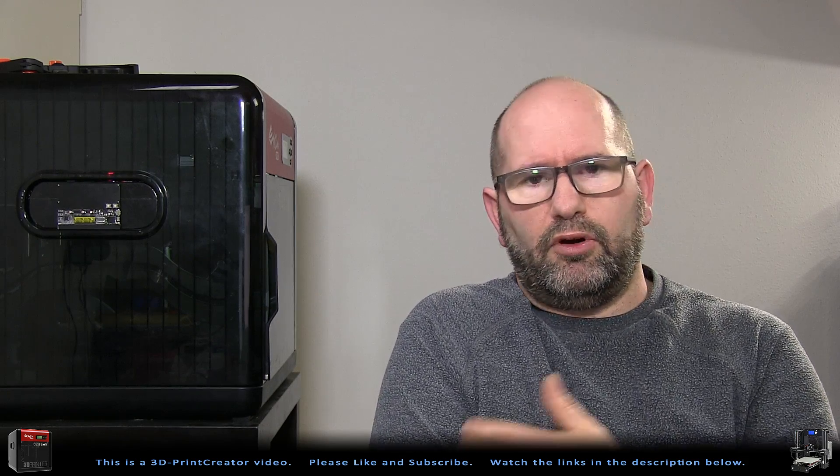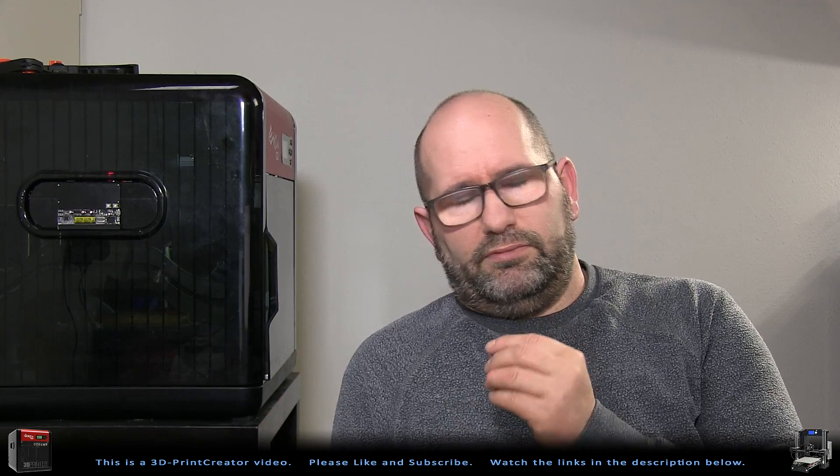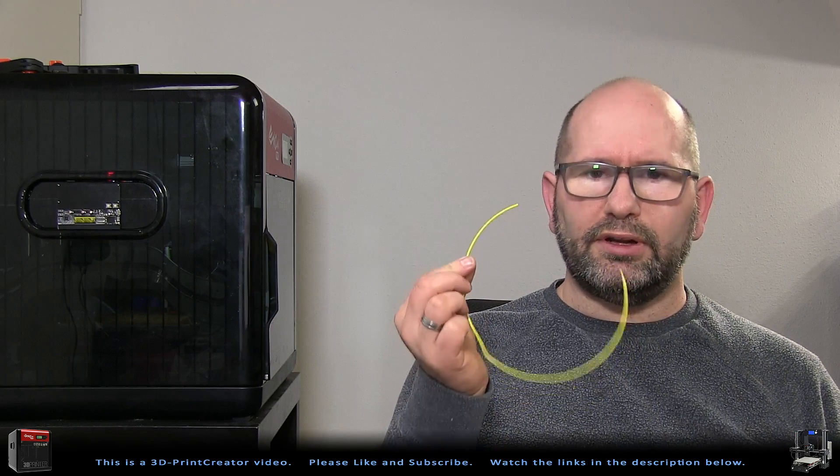People using extra vitamins also say they are healthier because of the vitamins, and people who don't drink alcohol say they're healthier because of that. If you believe in something, it's my opinion that it's true. So if you truly believe an oiling system will improve your prints, then use an oiling system.